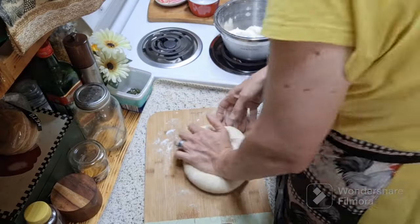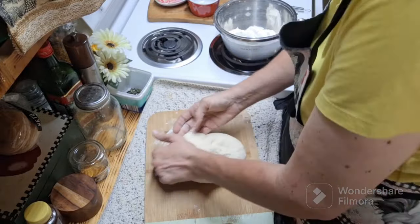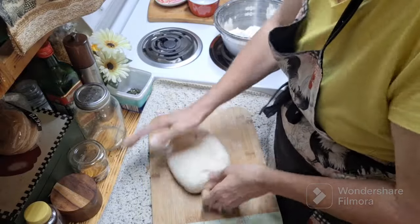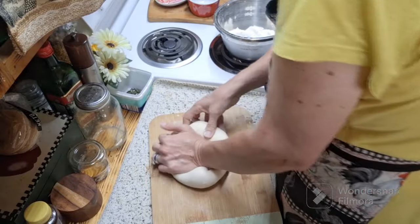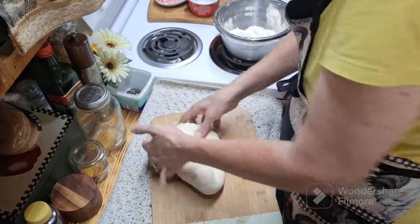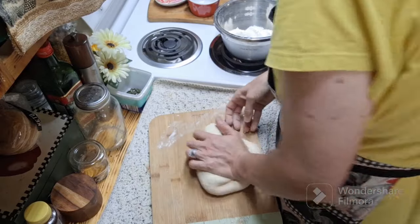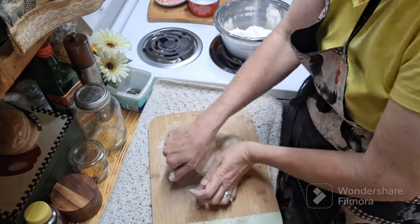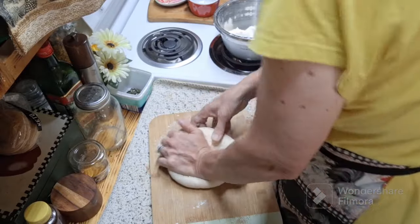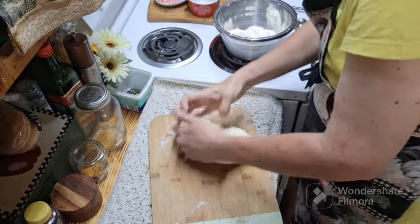I love soft pretzels — I remember as a little girl my mom used to take us to the mall and she'd always go to Auntie Anne's. Me and my sister would eat them with mustard or with cheese sauce and they were always so good. I now live in an area where that's not readily available, and honestly who can afford them these days? This way I also know exactly what's in them.